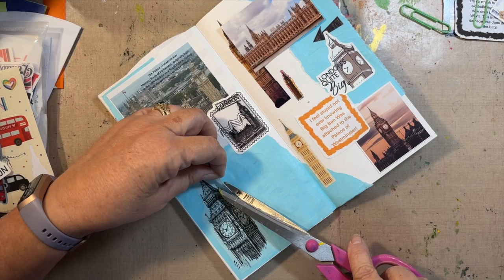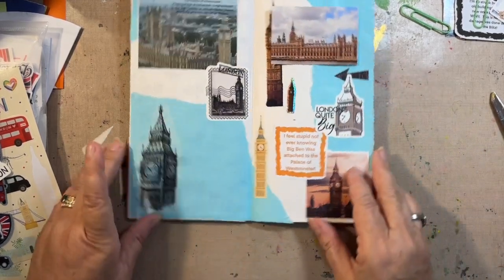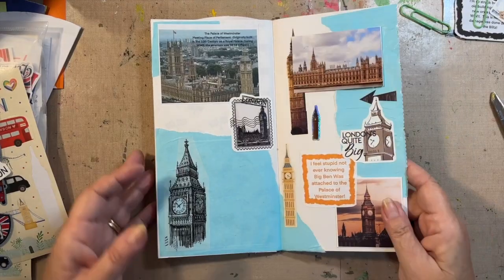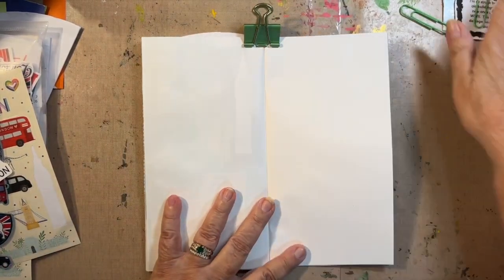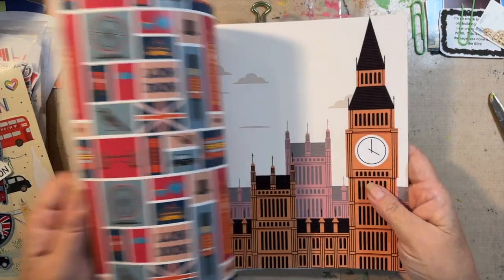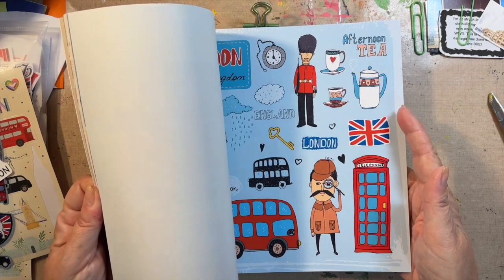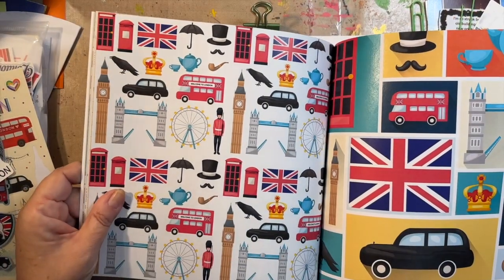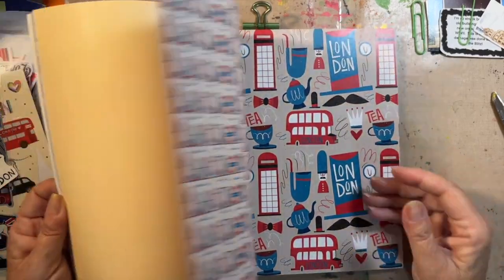Cut some more of this off. I'm good with that. I'm going to put something here — maybe some more words, something more prolific. Oh here — this is buildings. Let me get out some of this paper — this is the more cartoonish one, I think. Kind of like that.